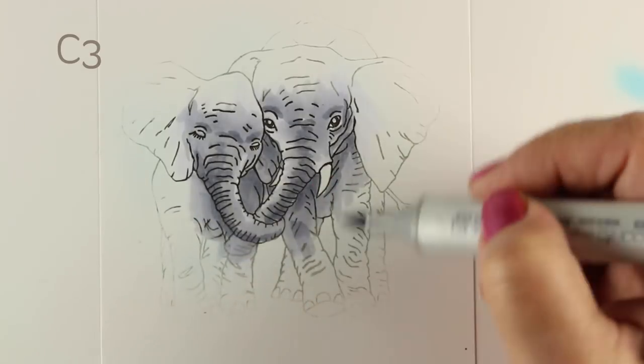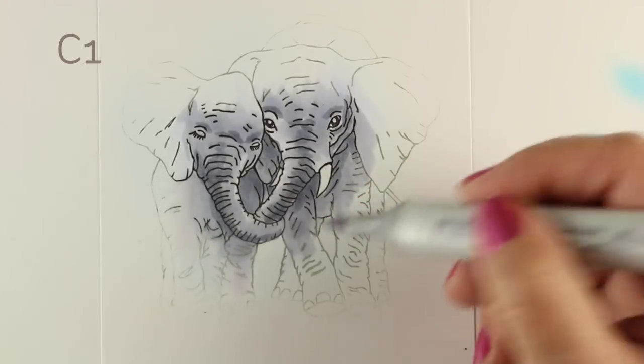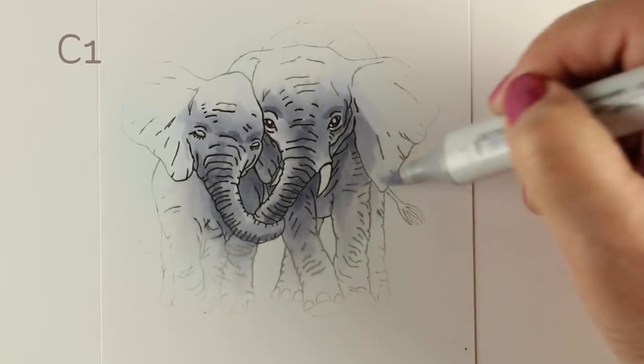You can just stamp something where you color a teeny tiny portion of the image and get your coloring done a lot faster. So for those who are in a hurry, this is also an elegant technique that covers the fact that you're really, really busy. And don't we all love that?